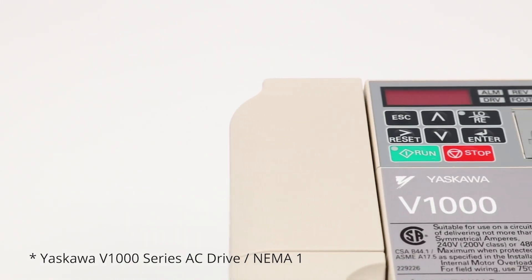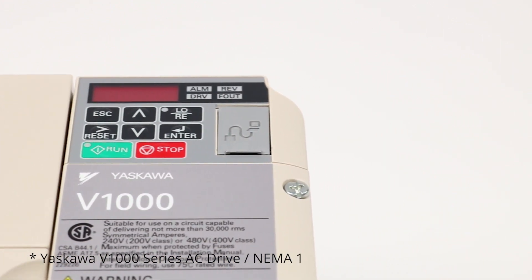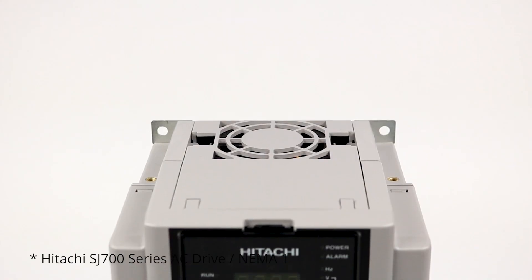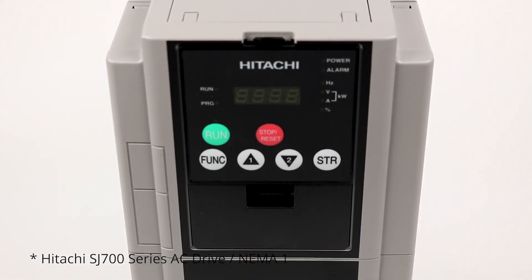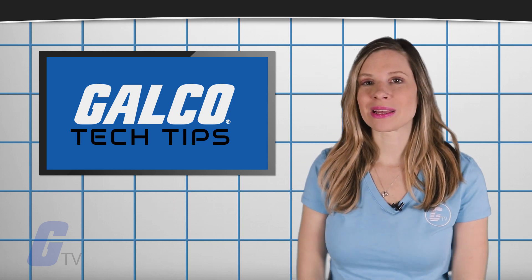Most VFDs fall into the NEMA 1 category, meaning that they use side vents for cooling airflow, or NEMA 12, meaning that they have a sealed, dust-tight enclosure. Because of the open vents, NEMA 1 rated VFDs are susceptible to dust contamination. This can cause a lack of airflow, resulting in diminished heat sink and fan performance.